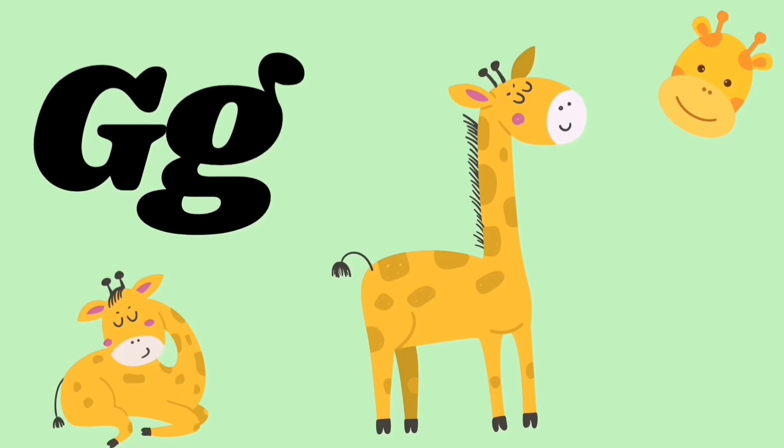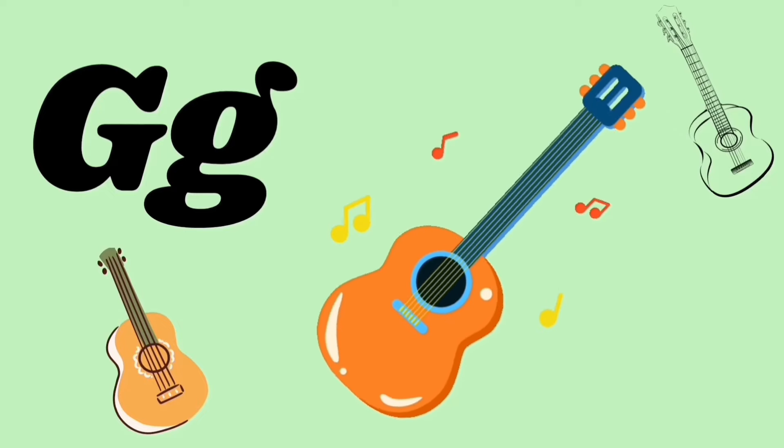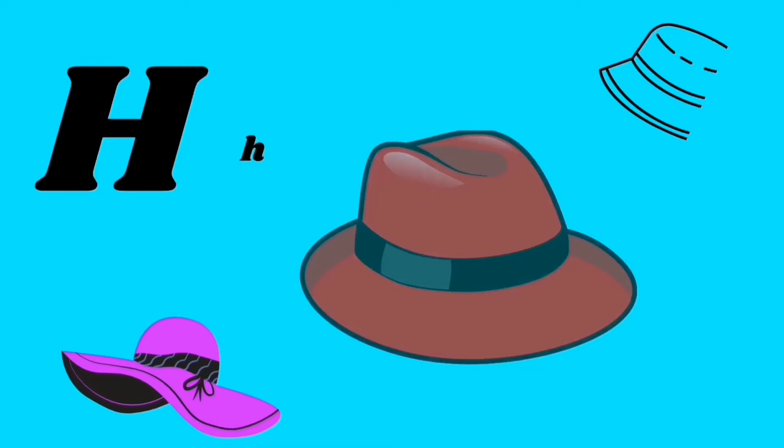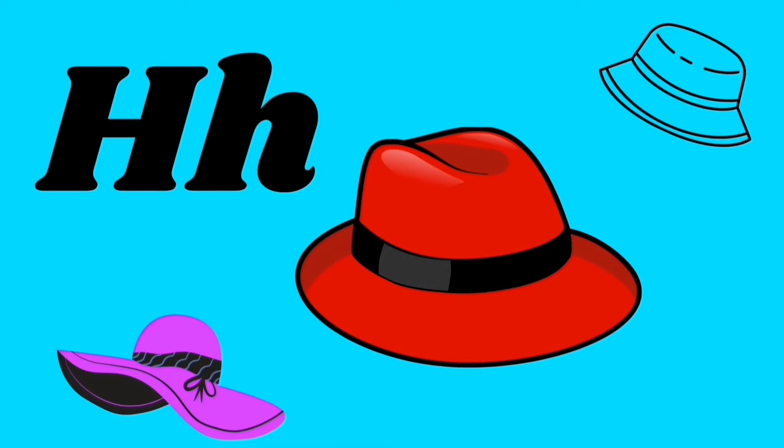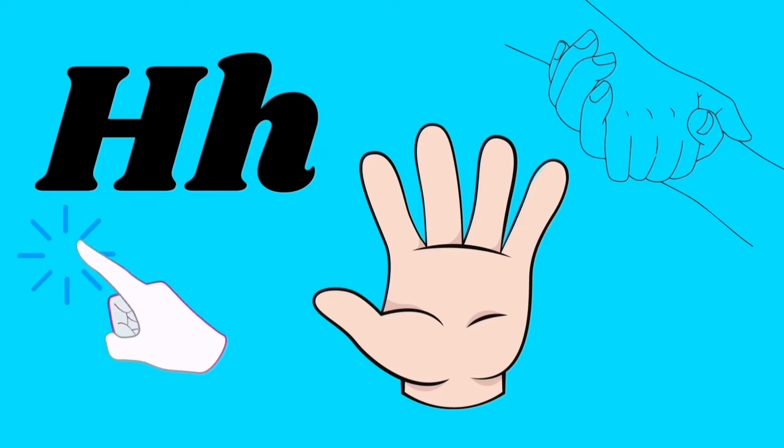G for giraffe, G for guitar, g g g. H for hat, H for hand, ha ha ha.